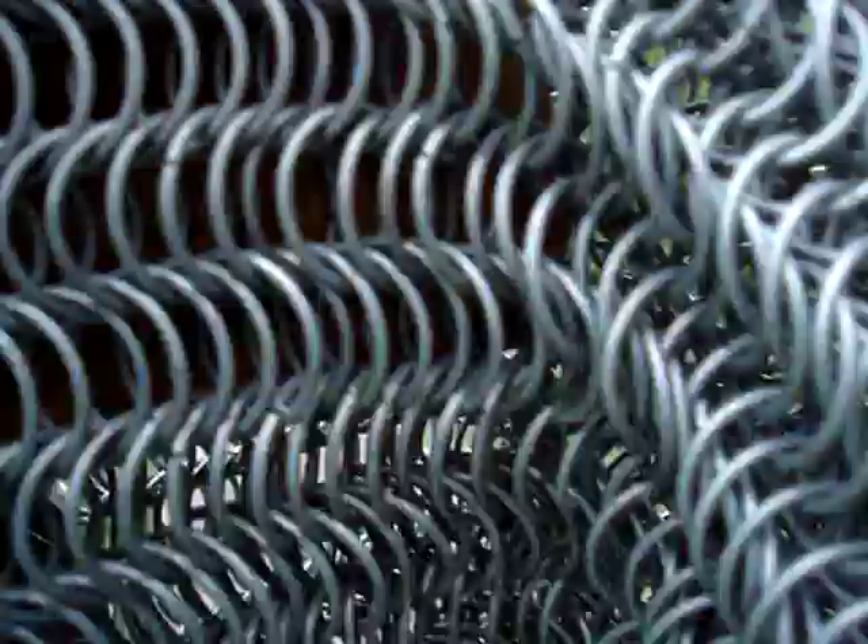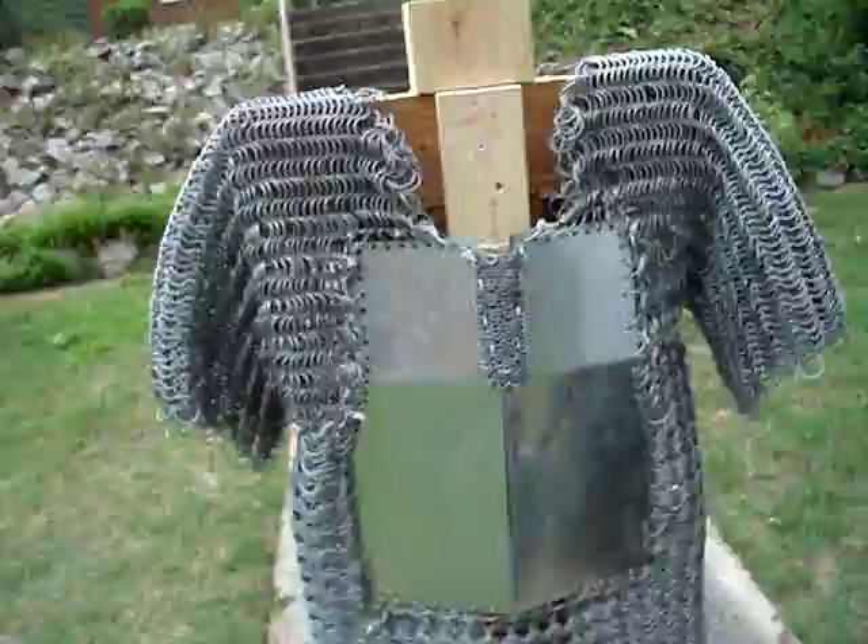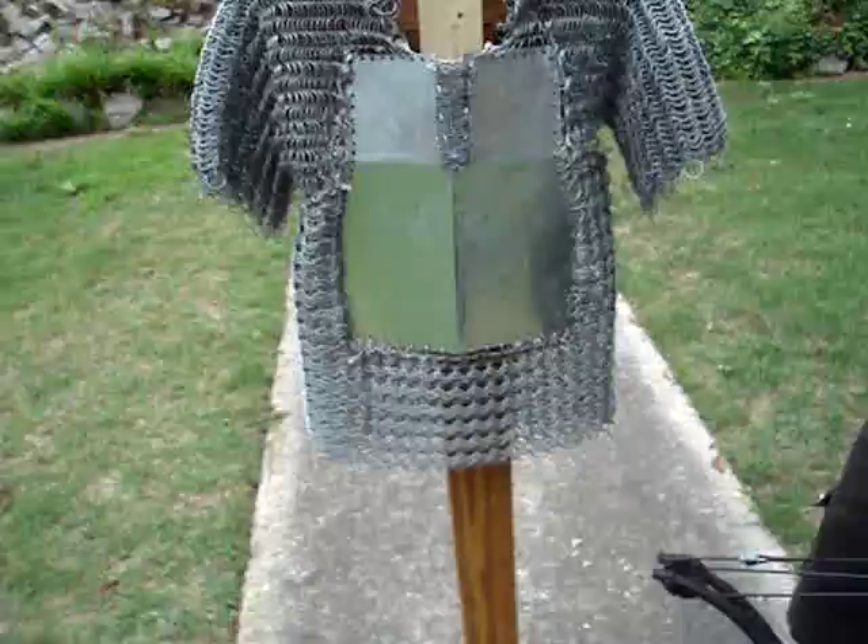I would say that the plates are nice enough against arrows. But the chainmail - maybe it'll protect you against some knives and crap, but that stuff is useless. This is Chainmail Man signing out.